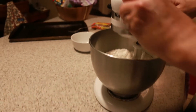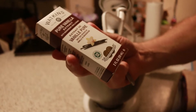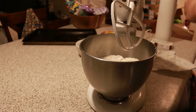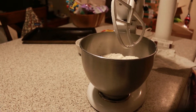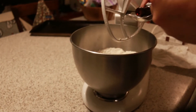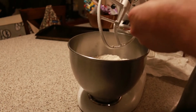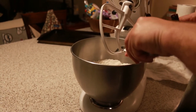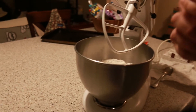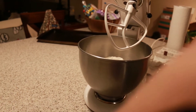Now we're going to use Madagascar pure vanilla — from Madagascar vanilla beans — and it's really, really good. I did one tablespoon of that.